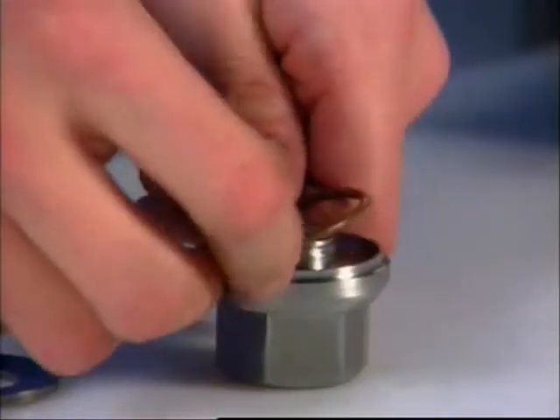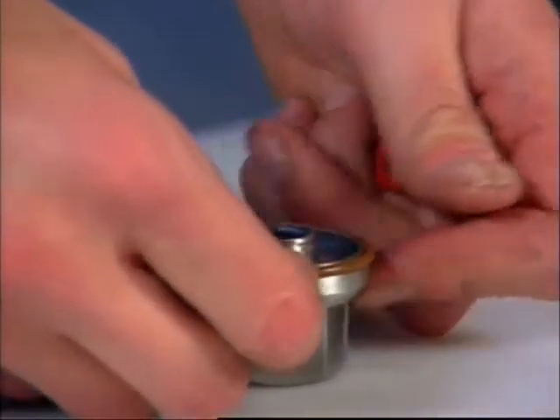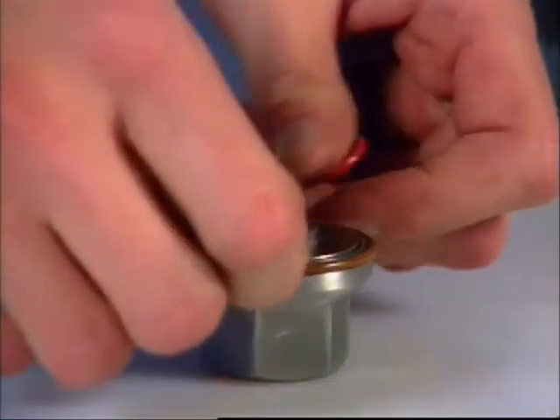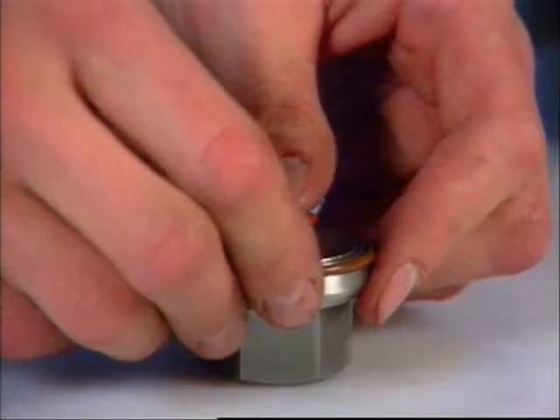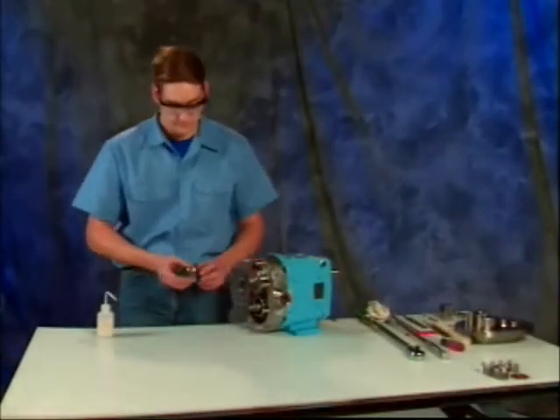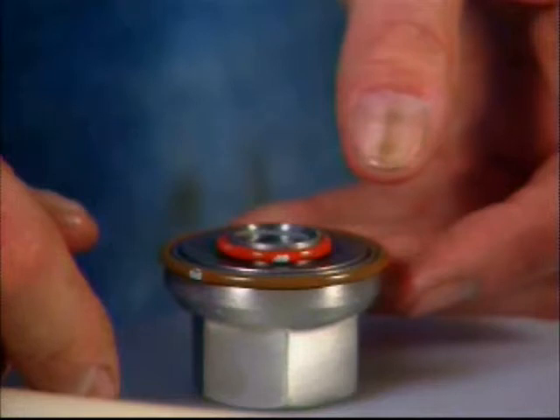Install Belleville washers in each rotor nut with the cone of the washer pointing towards the nut. Place a retainer o-ring onto rotor nuts to retain washers. When you shake the rotor nut, you should hear the washer rattle. The proper orientation of the washer is critical to maintaining the torque value of the retaining nut.